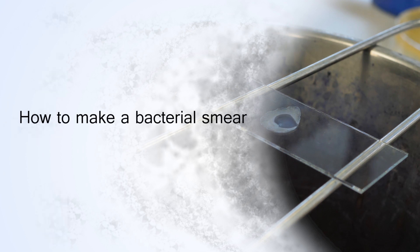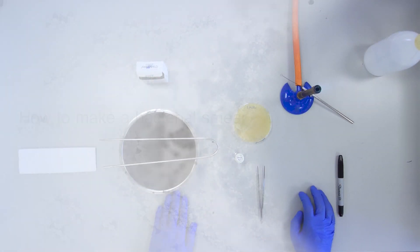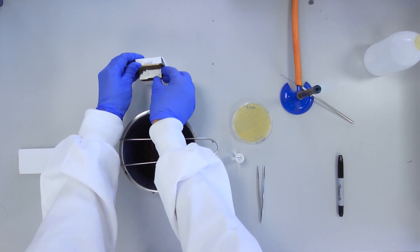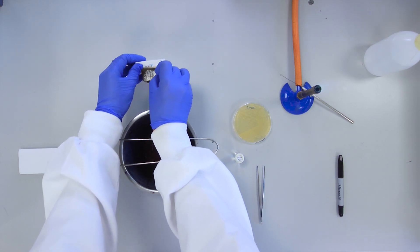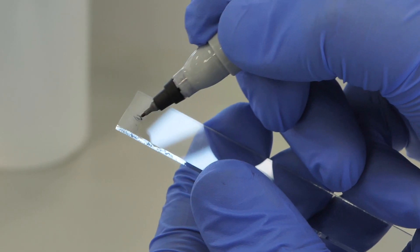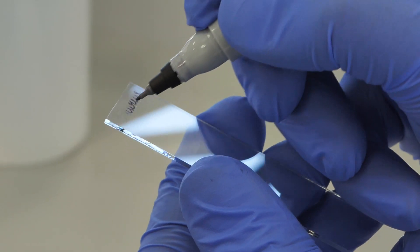How to make a smear and carry out a simple stain. Before staining, it is necessary to prepare a bacterial smear. Label a glass slide at one end with the culture name.